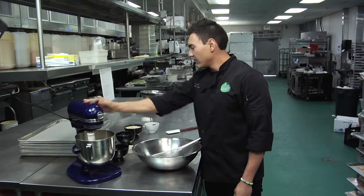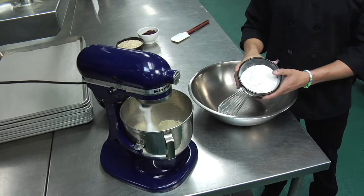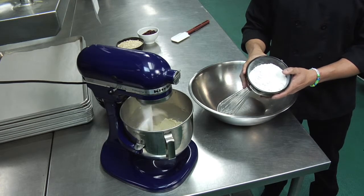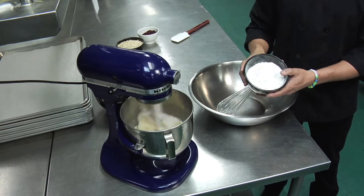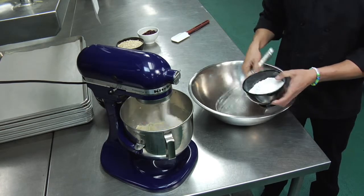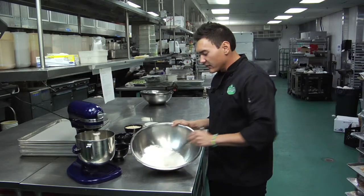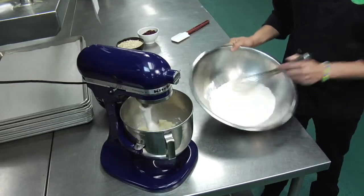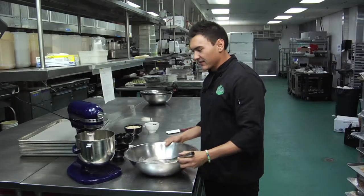While the butter and sugars are creaming, we can take our one cup of flour, three-fourths tablespoons of baking powder, one-half teaspoon baking soda, and one-half teaspoon salt, and we're going to add that to a mixing bowl. Now take your mixing bowl and whisk the flour together just so all the leavenings and the salts are mixed through the flour, and we can put that aside.